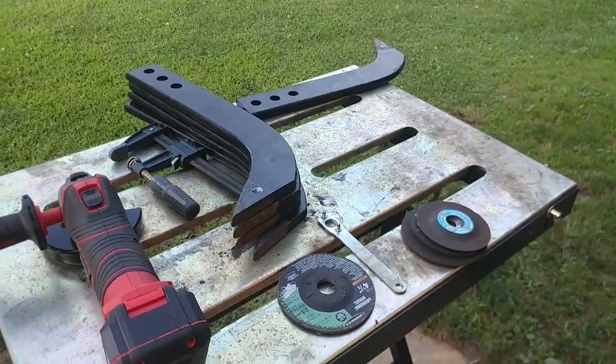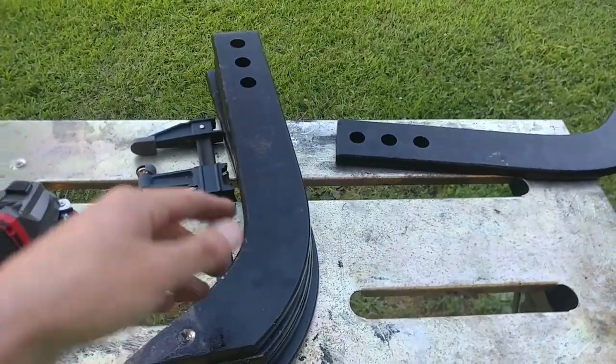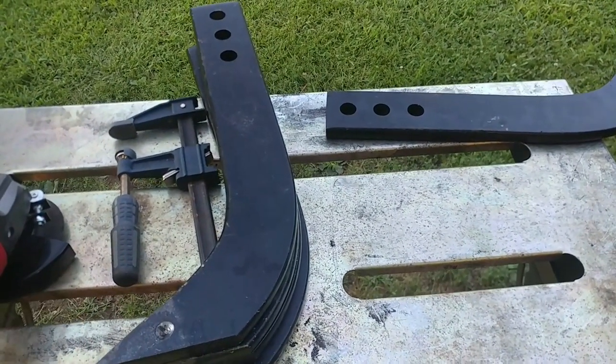I'm making a new attachment for the box blade. I bought a bunch of these rippers — scarifier teeth that are used in a box blade.